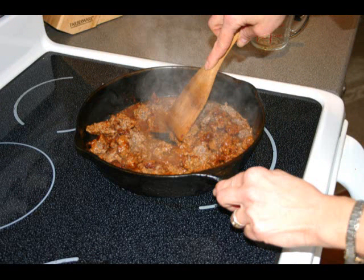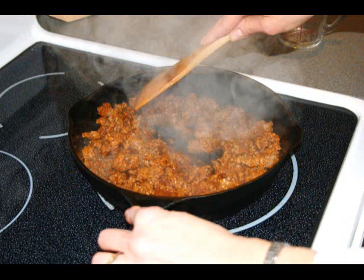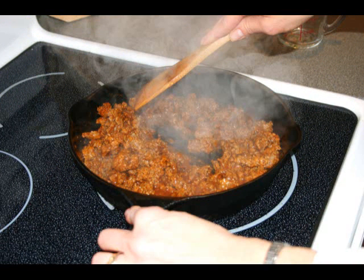Add the appropriate amount of water the package calls for. Stir it up real good and get it boiling. Turn it down to a simmer. When it has absorbed most of the liquid it's ready.